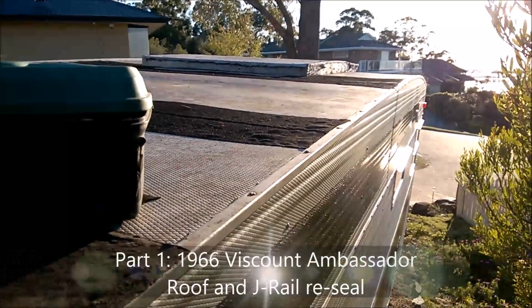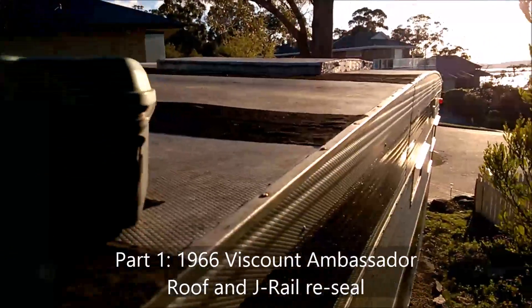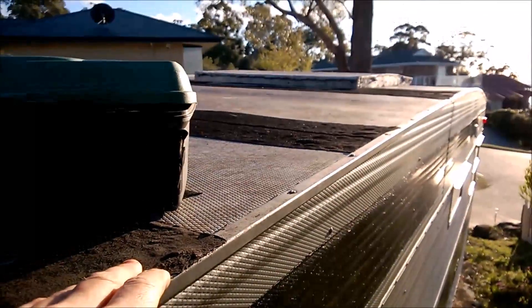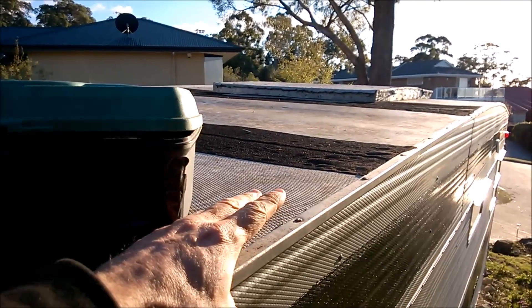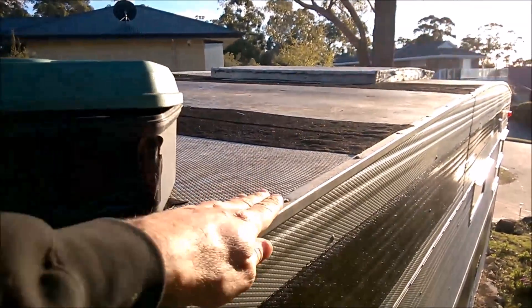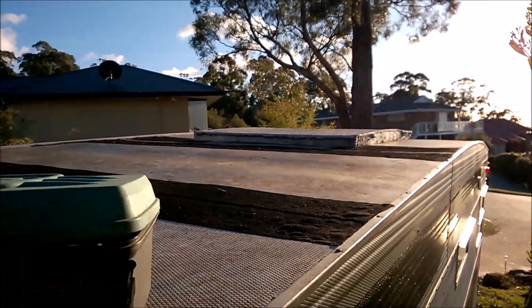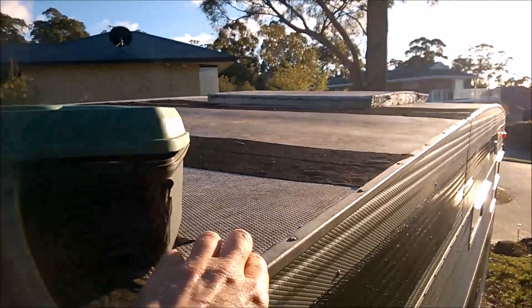Hello everyone, finally we have a beautiful day so I can start working on these J rails. As you probably saw in the introduction video, I said I was going to do the sealing process from the top down, concentrating on the J rails, the hatch, and the roof seams. Obviously I'm not going to be able to do all that today, so I'm just going to get stuck into these J rails first.